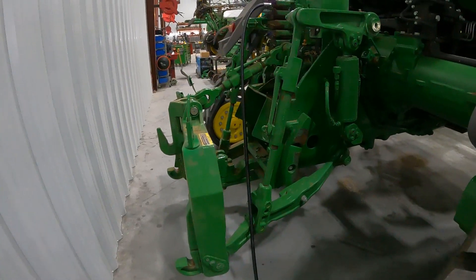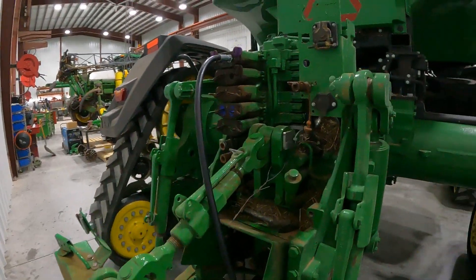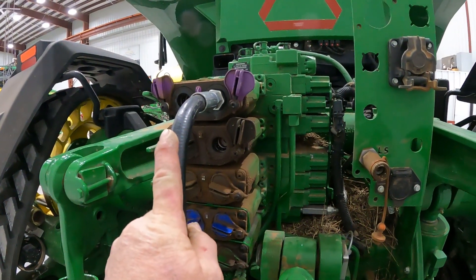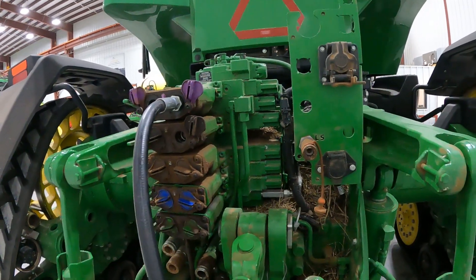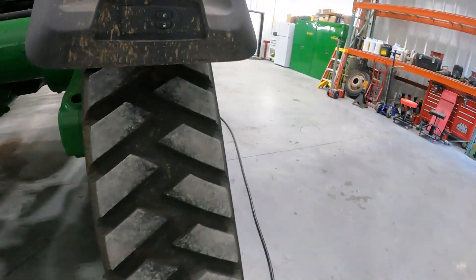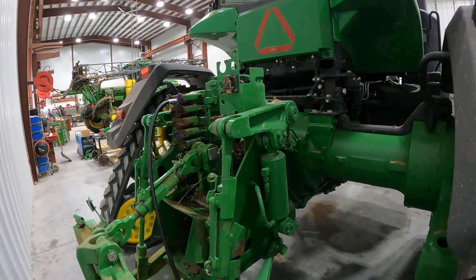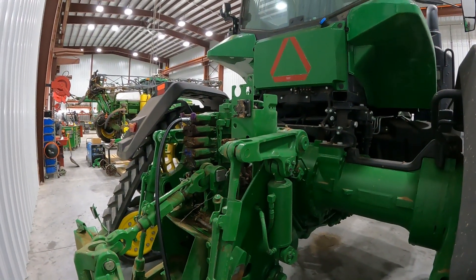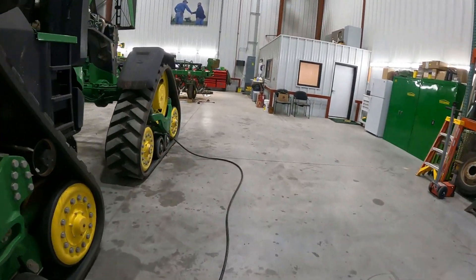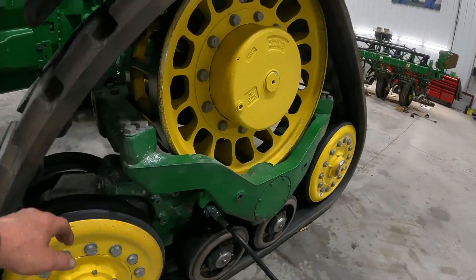I've got my hydraulic pressure hose hooked into the right side of the number five selective control valve on the tractor, which is the hydraulic valve. We're going to use tractor hydraulic pressure to tension up our track. I've removed the cover here on the side of the bottom of the track carrier.